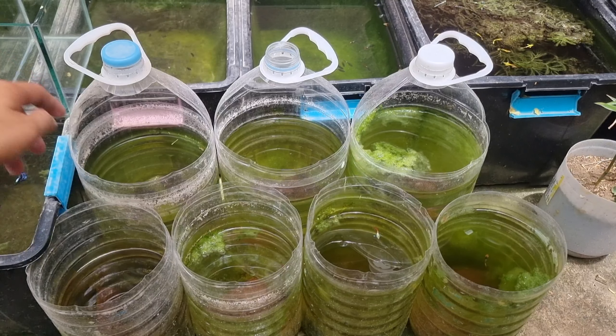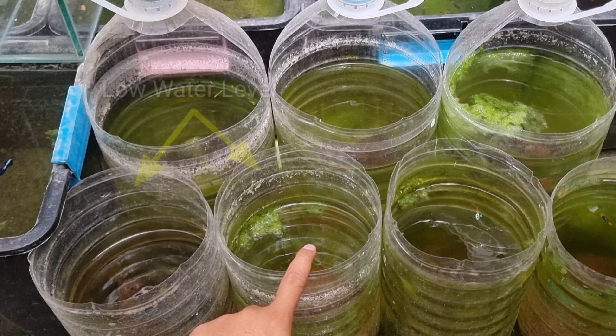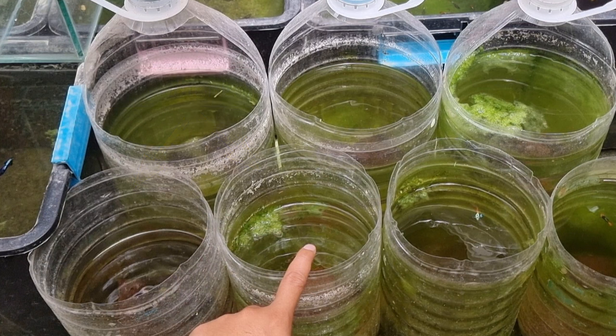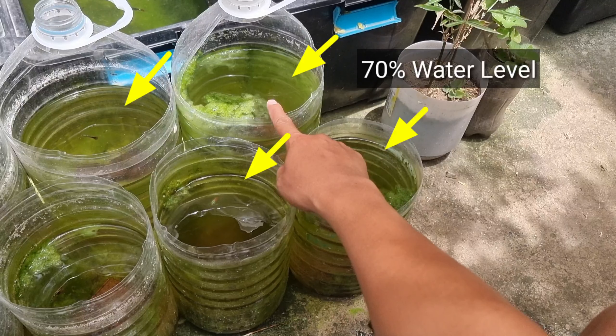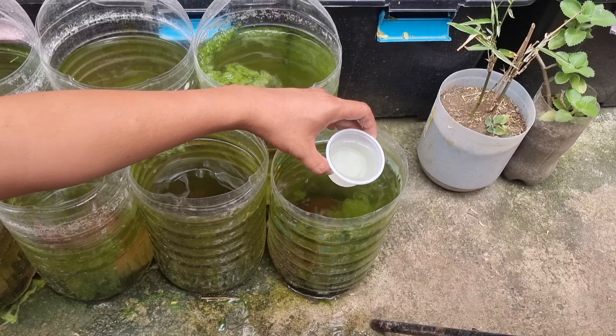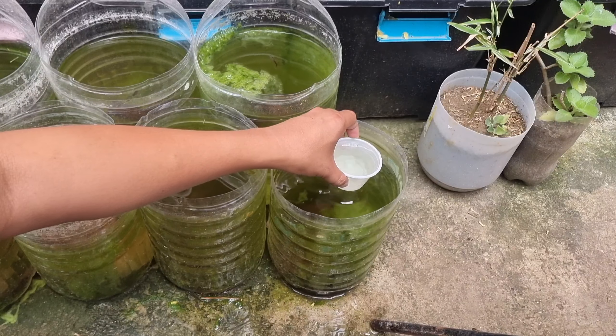As you can see, these two tubs have a low water level as water evaporates over time due to hot weather conditions. The rest of the containers still have 70% water level, so we will take out 20% of the water inside to balance all the containers before topping up with fresh water.